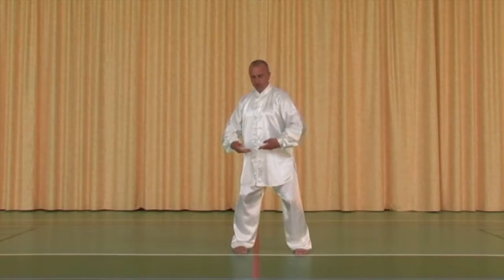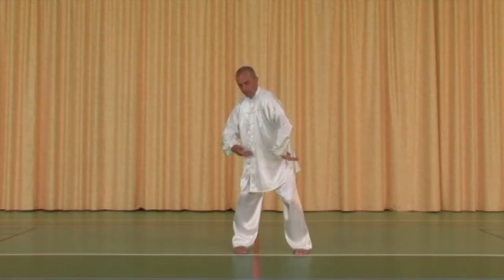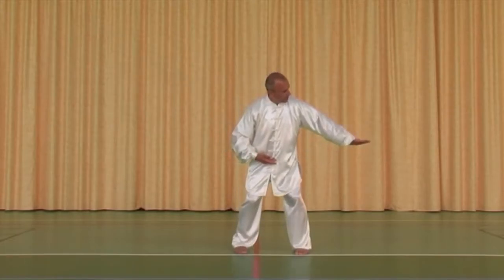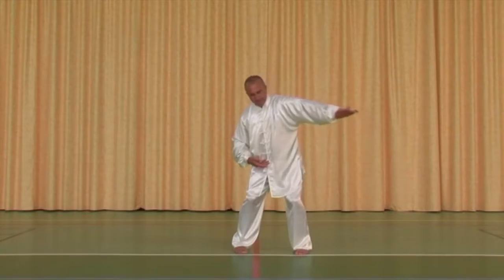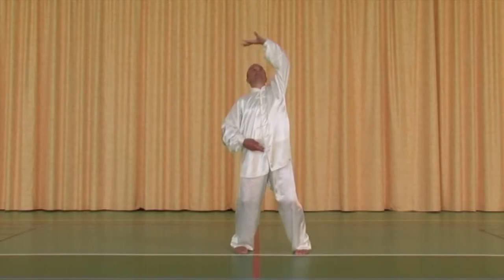Avant d'engager la main gauche — par une spirale qui part de vos omoplates — présentez les doigts vers l'extérieur gauche. Puis tournez légèrement la taille à gauche pour percer vers la gauche avec la main tournée vers le ciel. La taille tourne à droite pour amener votre main vers la droite, légèrement vers la gauche pour passer au-dessus de la tête.